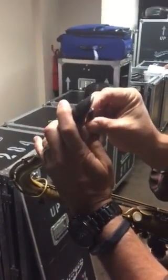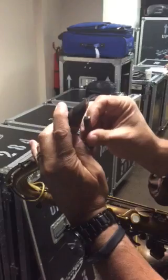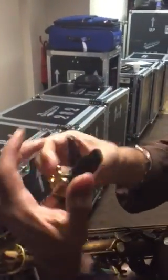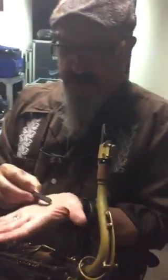You'll notice I have a reed already on here, but it's a little stiff. So I'm just going to take off a little bit of the corner right here. Earlier, before I put this reed on, I took this edge and just flattened it.